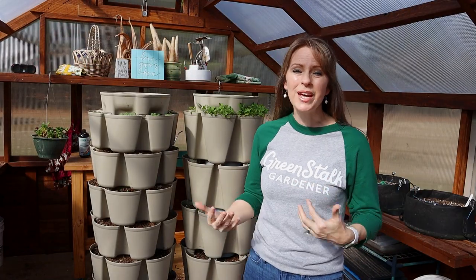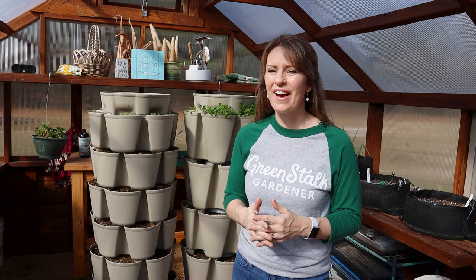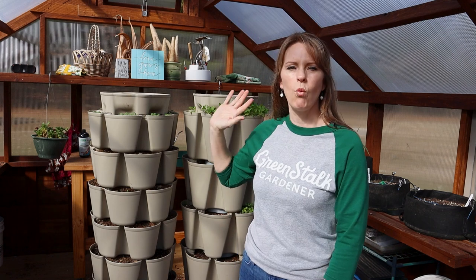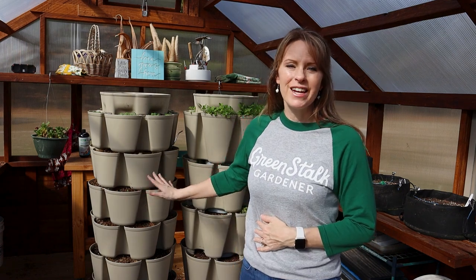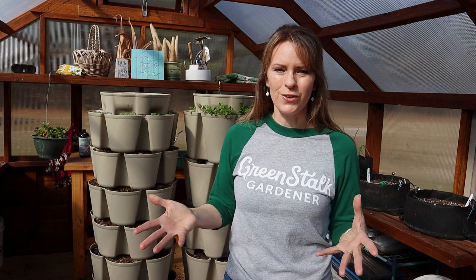I hope this has given you an idea of how you can employ strategic succession plantings to get a harvest for much longer than you would with a one-time planting. Whether you're doing it in a Green Stalk planter, in the ground, a raised bed, or other containers, staggering your planting will give you a much longer harvest — especially when it comes to spring salad greens.